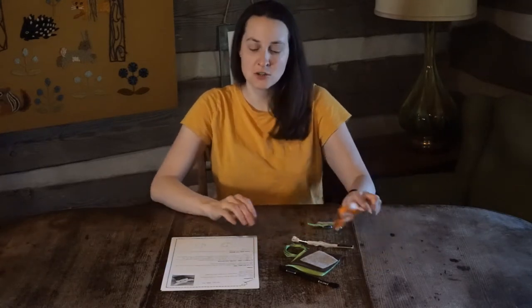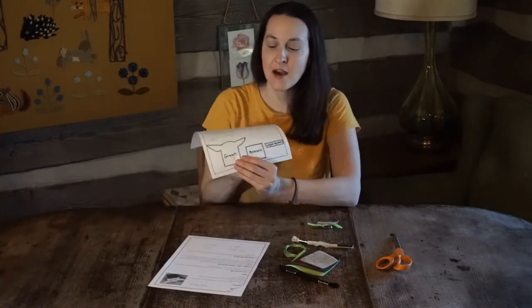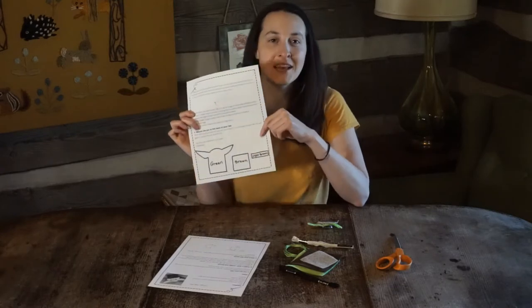You'll also just need a pair of scissors and your template that's located at the back of the handout. It's the picture at the bottom of the second page.